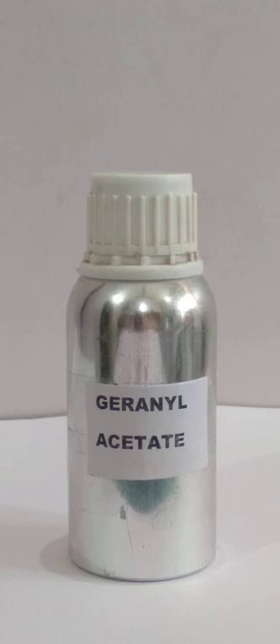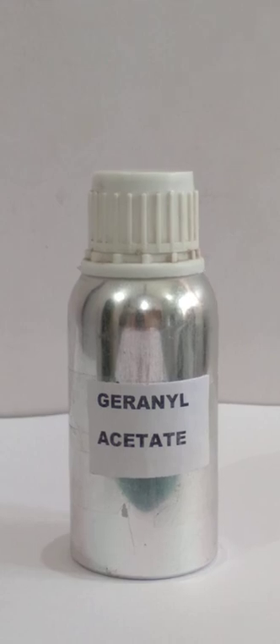Its output will be sweet, rosy notes with a slightly floral effect. It is a very good compound, so make sure to make it and try it.